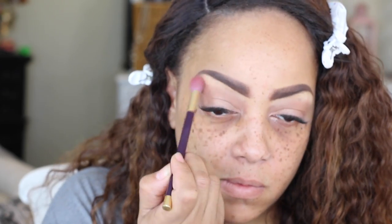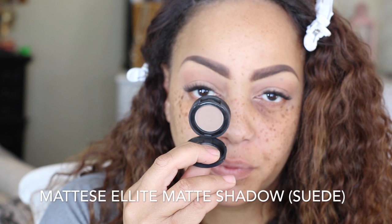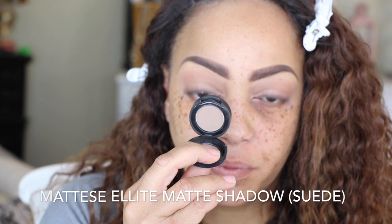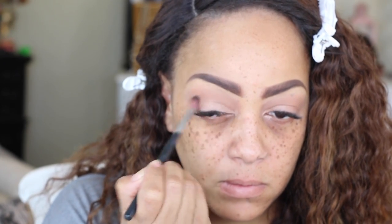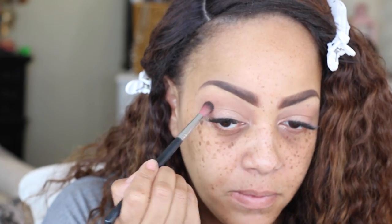On to that same LA Colors palette, I'm going to use that matte yellowish off-white color. This is a great brow highlight if you don't want a lot of shimmer or shine — I'd highly suggest this color. It will bring the entire eye together and fade into the other colors.